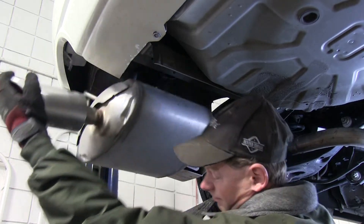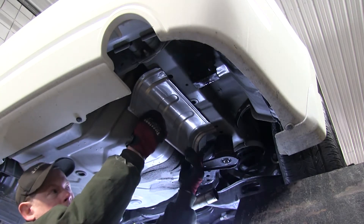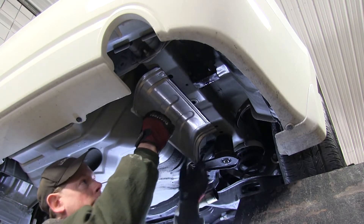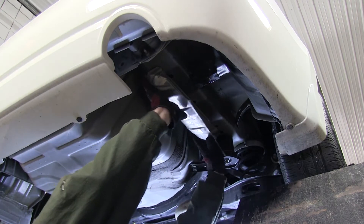We're done with this side. We'll go ahead and repeat the same process on the other side, since our vehicle has dual exhaust. The next thing is to go ahead and look at the exhaust heat shields. We'll have to bend them away from the trunk pan so we have room to install our hitch — just gently push them back towards the outside so we have some working room.